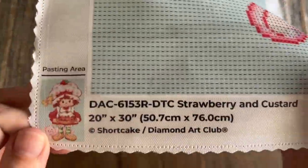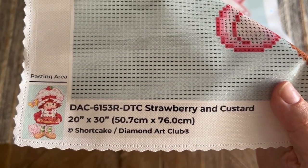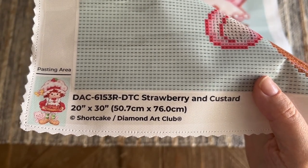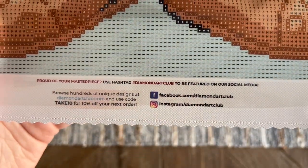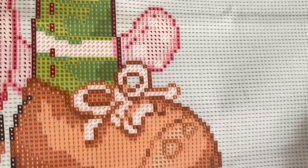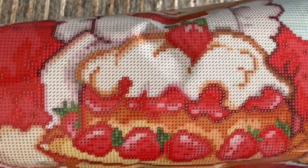We have a legend at the top left with our 39 colors and the same legend at the bottom right. At the bottom left there's information about the kit including the title and size, a thumbnail, and a copyright — Strawberry Shortcake slash Diamond Art Club — which means Diamond Art Club has permission to use this artwork and is compensating the artist, which is really important with intellectual properties like this. We've also got info about their socials, another discount code, and their lifetime warranty: as long as you're the original owner and purchaser, you're covered — including if you've run out of diamonds or have any trouble with the glue or canvas.